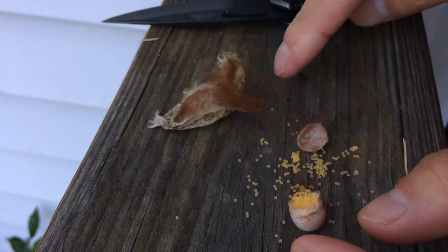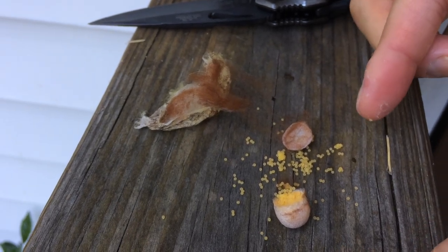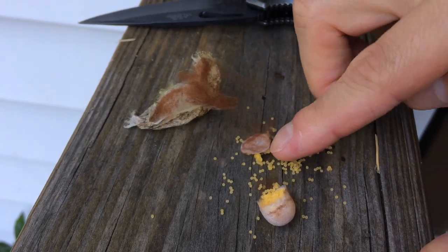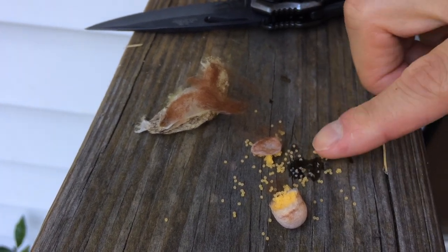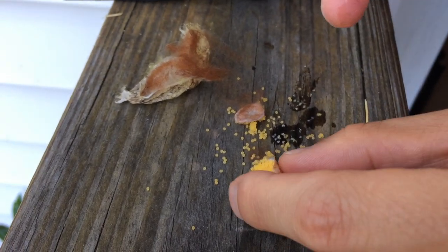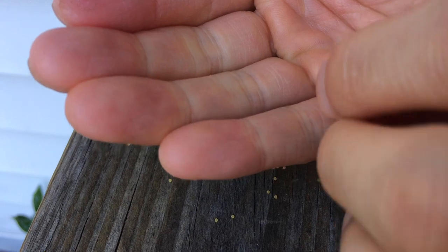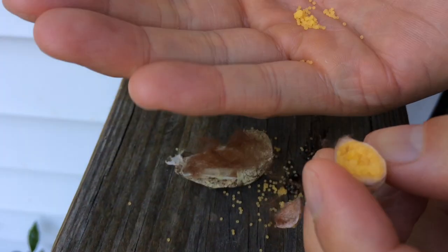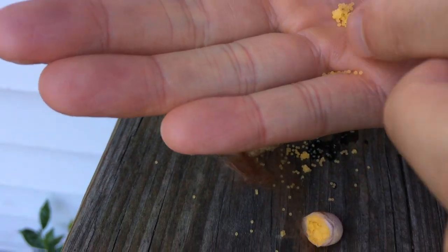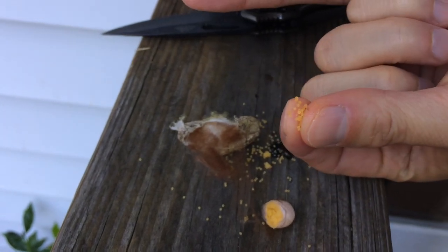A lot of eggs. Let's see if I pop one of these. So if you pop them, there's liquid inside. Can you see? There's a lot of liquid in here. You can pop it. Spider juice.